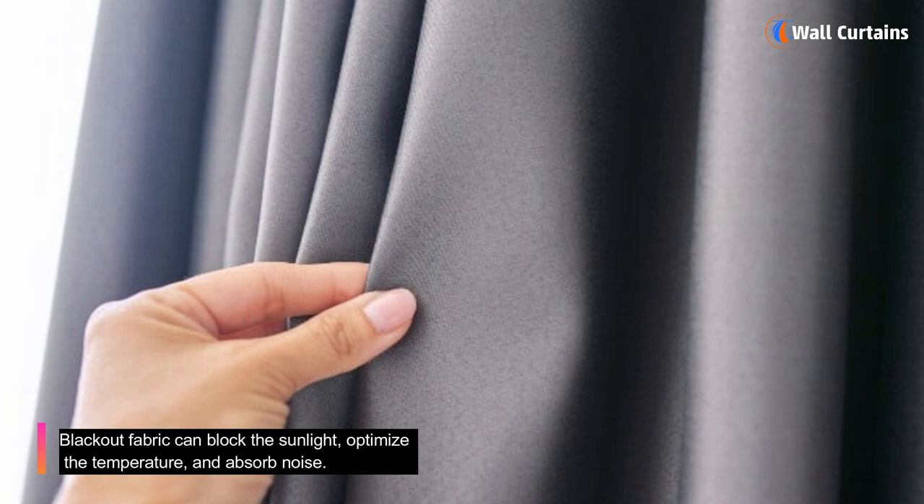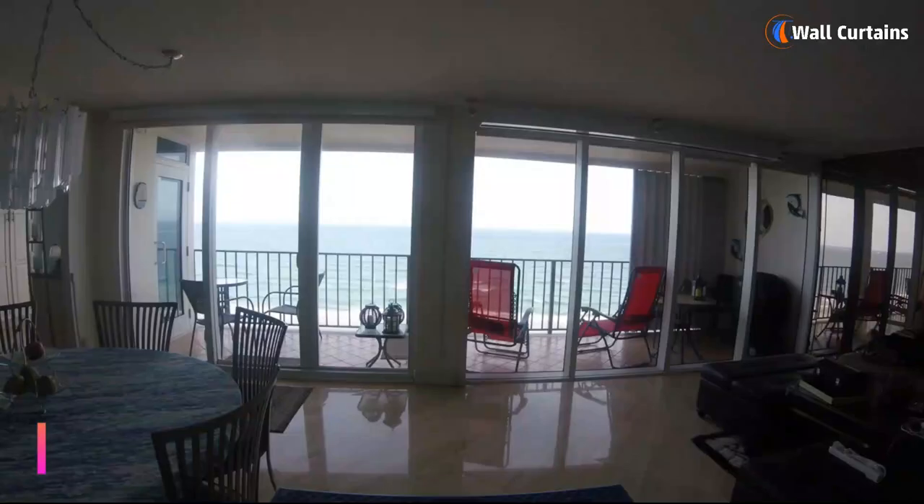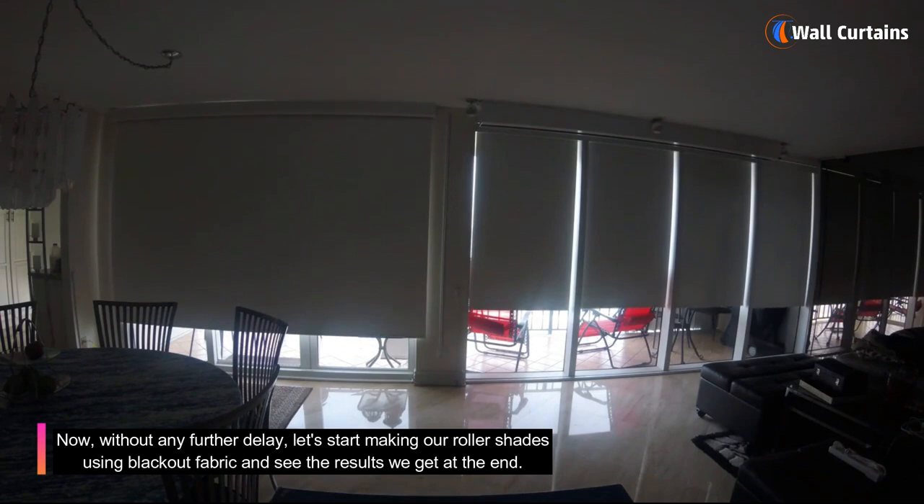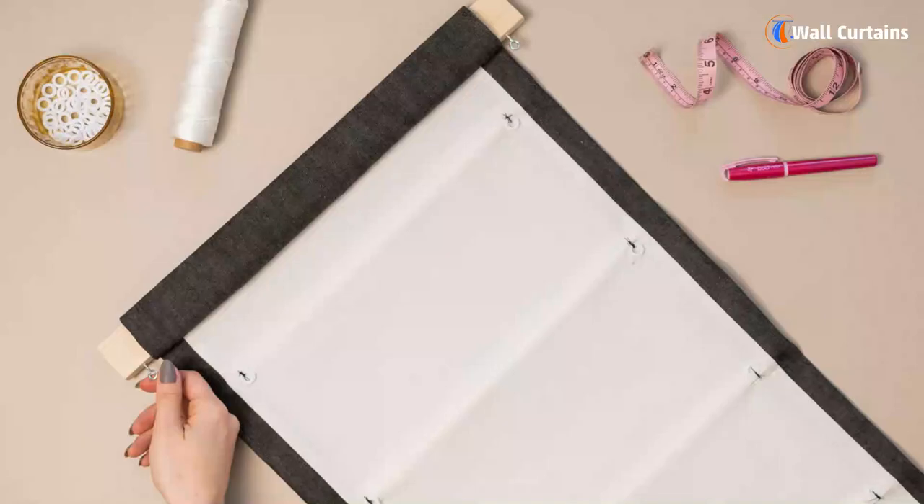Blackout fabric can block the sunlight, optimize the temperature, and absorb noise, while roller shades can create a stylish appearance because of their sleek profiles. Now, without any further delay, let's start making our roller shades using blackout fabric and see the results we get at the end.